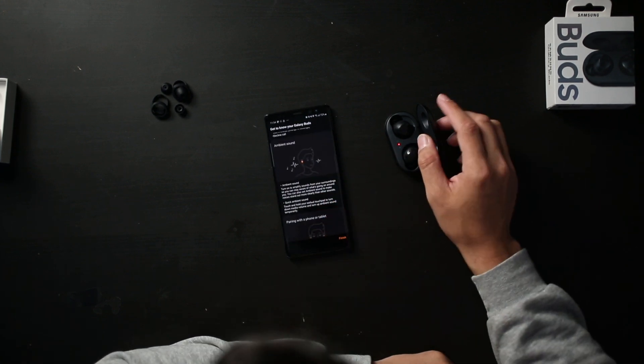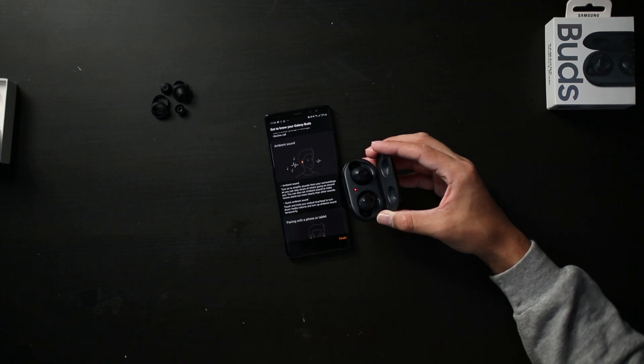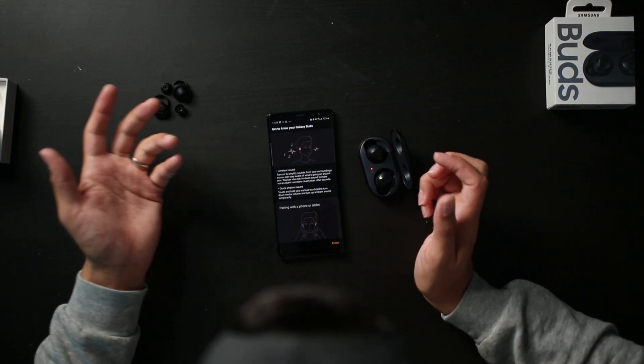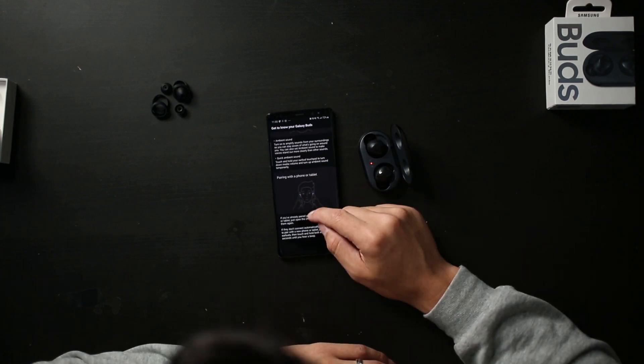We have something called ambient sound, which is a really cool feature. There's a little microphone pinhole on each bud to pick up outside noise for this ambient sound feature. That way you don't have to take your buds off — maybe you're riding your bike or you're so immersed in your music and you just need to hear something outside. You can do this little gesture and hear what's going on around you. You can also set the ambient sound to make voices stand out more clearly.